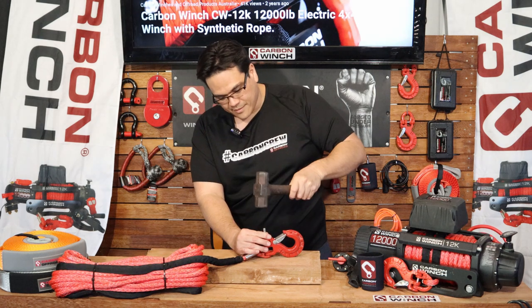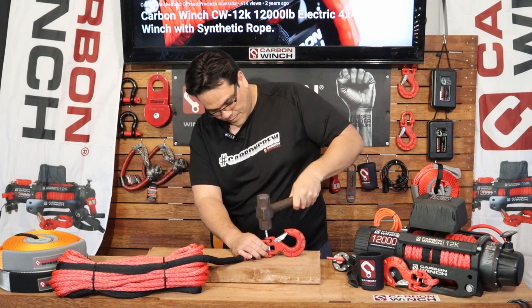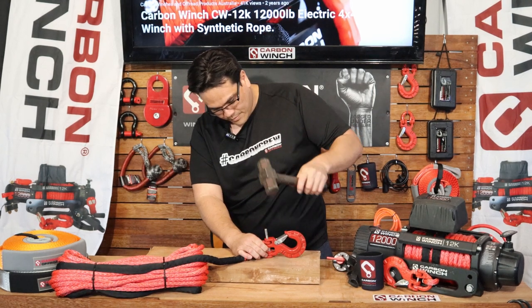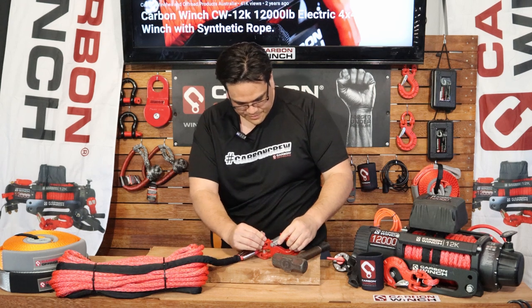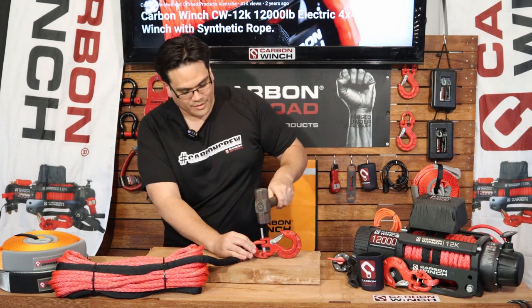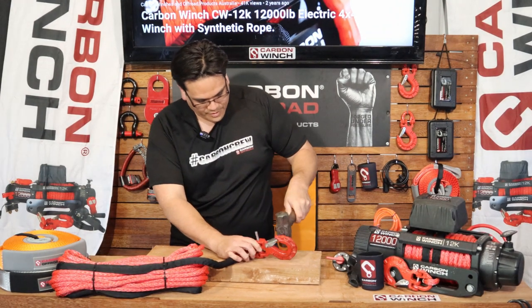So from there, grab your hammer and just beat that through. You may have to hit it quite hard. Watch your fingers as well — use a bit of timber or something like that.